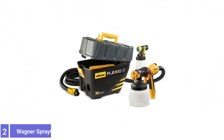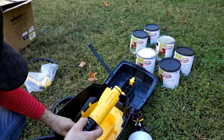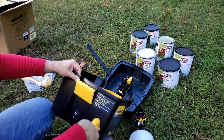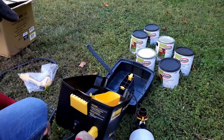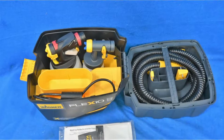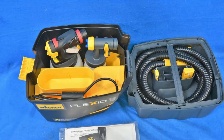Number 2: Wagner Flexio 5000 Paint Sprayer. The Flexio 5000 Paint Sprayer is excellent for applying a superior finish on furniture, walls, ceilings, cabinets, trim, and more. The turbine sits on the ground, keeping the weight on the floor and reducing hand fatigue for long projects. It then delivers air power through the hose to spray unthinned coatings.